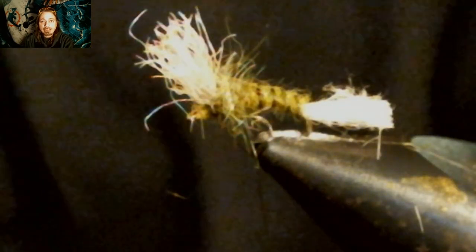Now we're going to add two sets of whip finishes to the front of this fly to form a head. But wait — we're not done yet. We've got to cut the shuck to length — you want that to be a hook gap in length. Cut that off and now we're done.